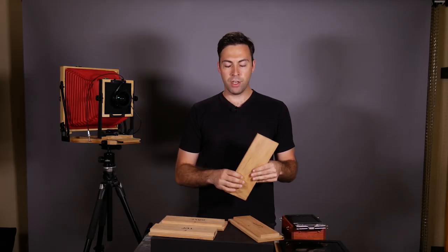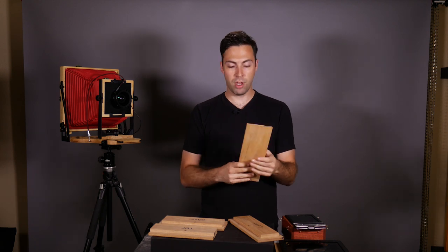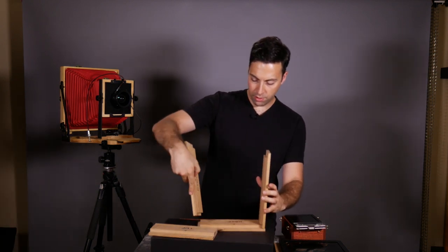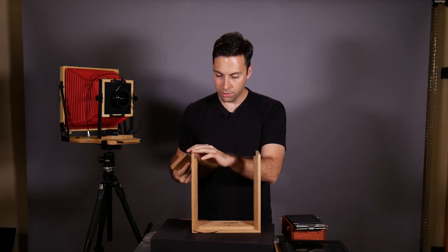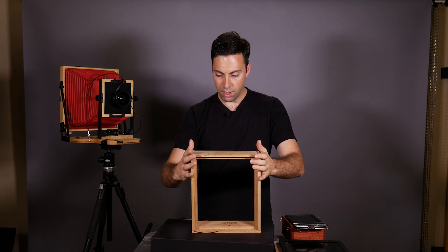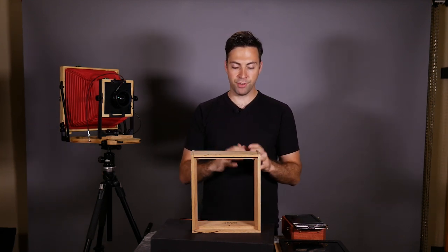If you have a router with a rabbit bit, it would be even easier - you could just line everything up and push it across the router table to make these cuts. I don't have a router, so I made do with the table saw. Now that we have all the building blocks of our camera, if I start putting this together everything fits together fairly nicely. All these pieces are going to go together, then we'll glue them, drill the hole in the front, and position the pinhole with great care to make sure it's exactly centered on the image area.